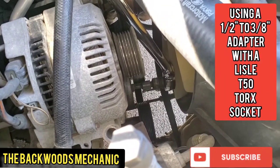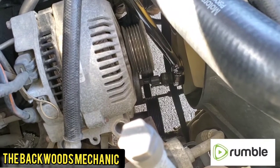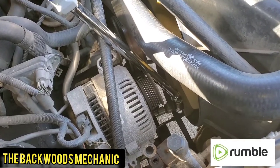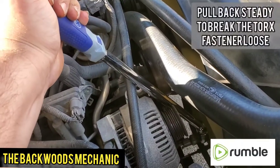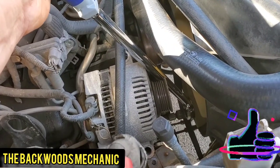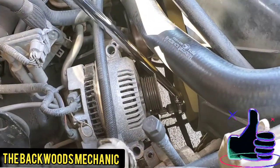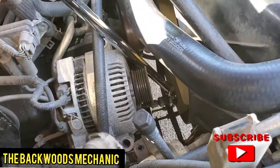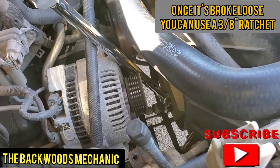What I've got on there is a half-inch to three-eighths reducer and a Lyle T50 Torx socket. Lyle is a little bit shorter than your traditional bit sockets, which is what I'd recommend in this situation. I can easily get down in here - the head will stay locked into place and I can guide the Torx bit into the fastener. Take your ratchet and start pulling back on it with nice, steady pressure. These are pretty tight when you first break them loose - they generally have Loctite on them. But once I break it loose, I can move the ratchet back and forth and start breaking it loose more. When it gets easier, I can pull that off, take my socket, put it on a three-eighths drive ratchet, reach down in there, and zip that right off.